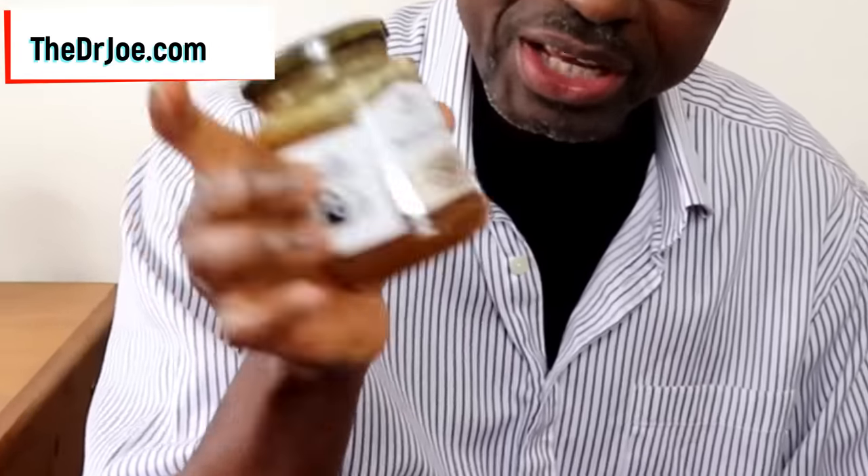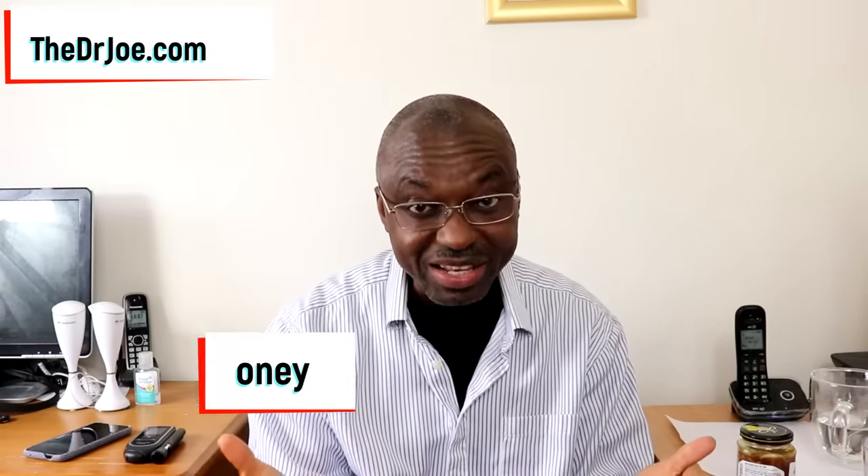All I'm going to do here is a simple before and after test. The before is going to be checking my blood sugar with this monitor here — this is a blood sugar monitor. The reading we get is going to be the before result, and then I'm going to take a spoonful of this Manuka honey here, which is supposed to be one of the best honeys anyway. We'll come back 30 minutes later to check my blood sugar again, and that's going to be the after test.